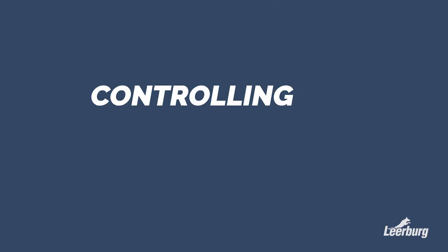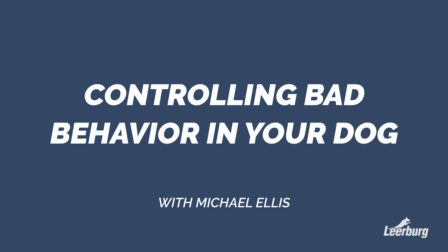In today's video, we will break into the middle of a training session with Michael helping our friend Pat and her young German Shepherd dog. Michael is helping Pat train positions — the sit, the down, the stand. When her dog starts to misbehave, he jumps up on her and he barks. You will listen to Michael talk to Pat about how she needs to handle this behavior and correct it now before it gets worse.